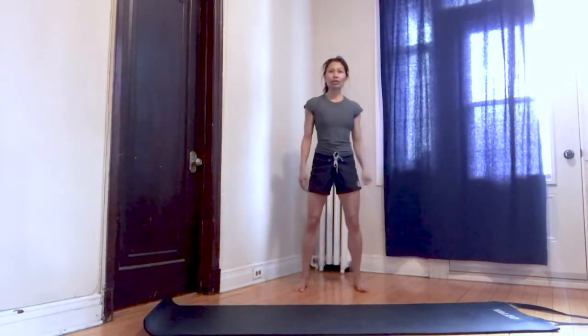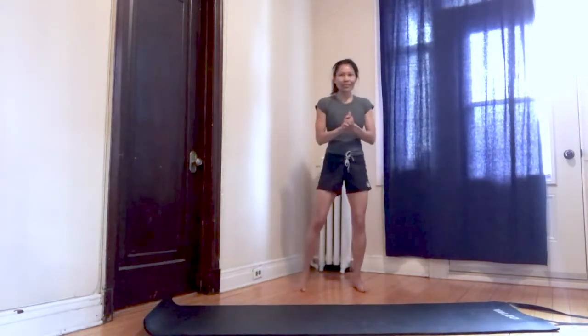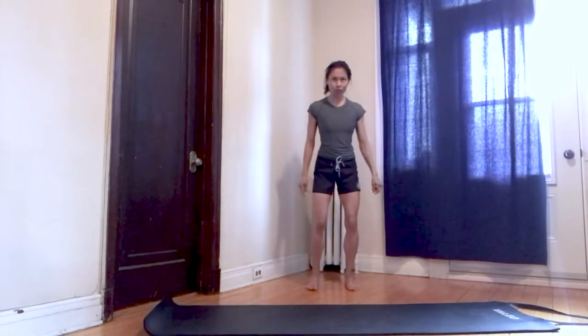Take about a 30-second break. Have some water. Get ready for circuit two. Circuit two will consist of some jumps, push-ups, and core — something similar to a v-sit. It will be a challenging one, but definitely a good one. Shake it out a bit, take a few breaths. Circuit two.